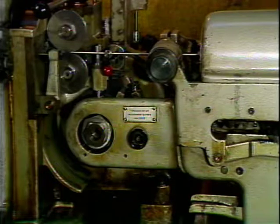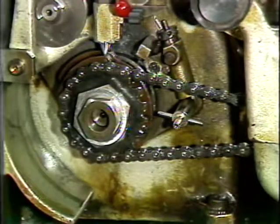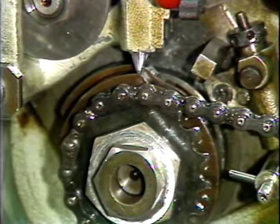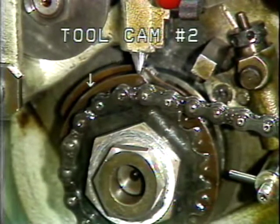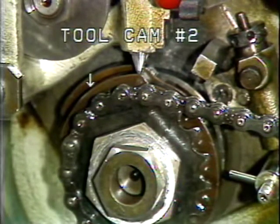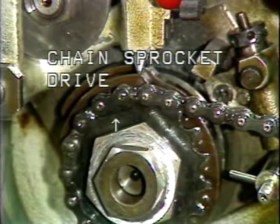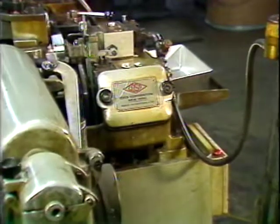Located on the operator side of the machine is the cam and chain cover. Behind the cover is the end of the main camshaft. Mounted here are tool cam number one, tool cam number two, and the chain and sprocket wheel. The chain and sprocket wheel provides drive to the stock straightener camshaft.